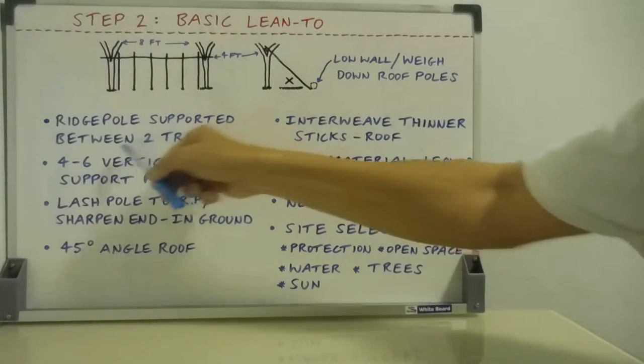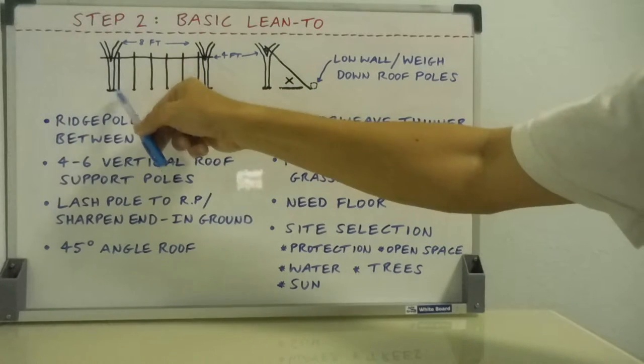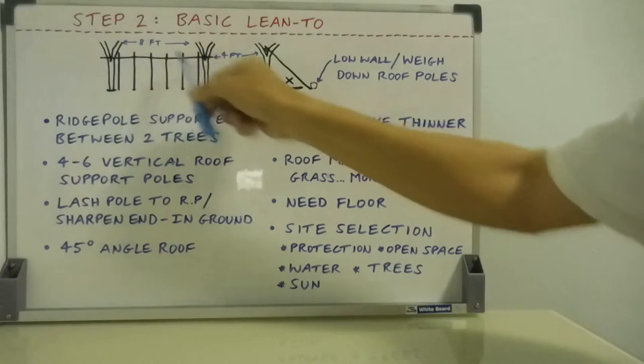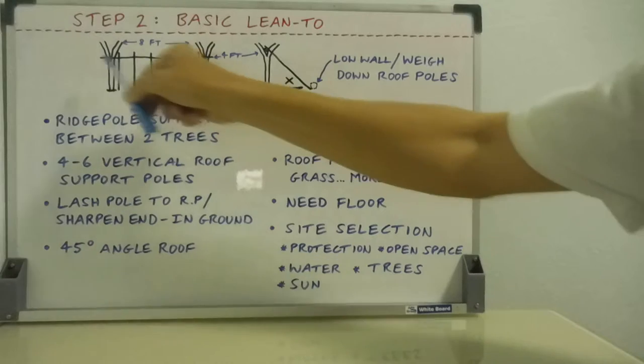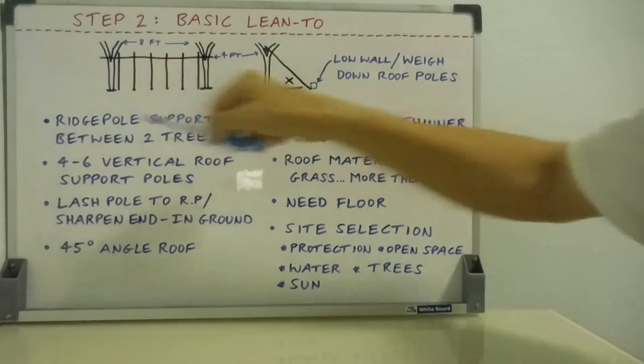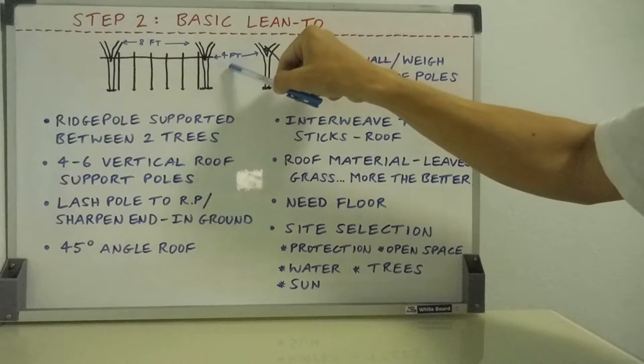You're going to have a ridge pole supported between two trees — there are two trees capable of supporting a ridge pole in a wide branch and so forth. Ideally around eight feet apart. You're going to have a six-foot-long body laying there, so your ridge pole needs to be a bit longer to get the overhang. Four feet is always a good starting point for ridge pole height.